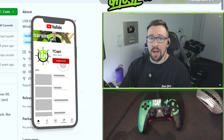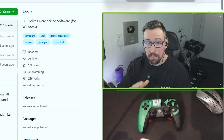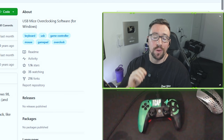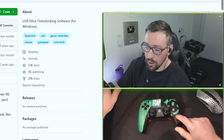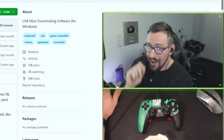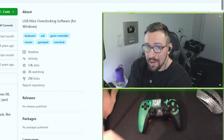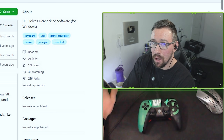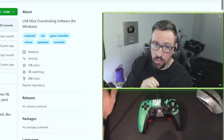Welcome everyone. Today I'm going to show you how to overclock your controller to get the fastest possible response time with the least amount of input delay, and also how to recalibrate your TMR sticks. If you're using an AIM controller like mine, I would like to say: console players, you cannot overclock your controller. It only works on PC. You can calibrate the TMR sticks, but you will need a laptop or PC and a wired connection to do so.